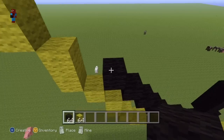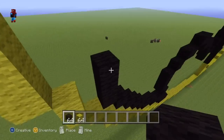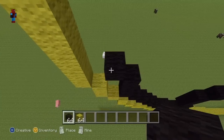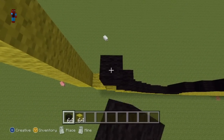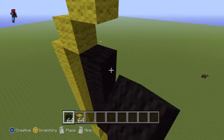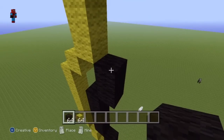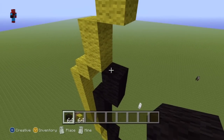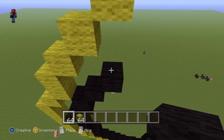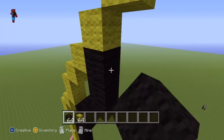Then go up on top of the fifth up-left diagonal by two. Then do another up-left diagonal and go up on top of it by four. Then do an upright diagonal. Go up on top of that upright diagonal by one. Then do two upright diagonals. Go on top of that second upright diagonal by one. Then do another upright diagonal.